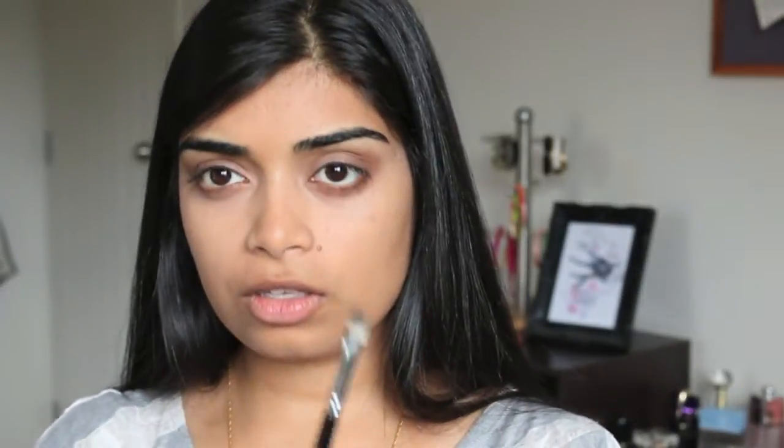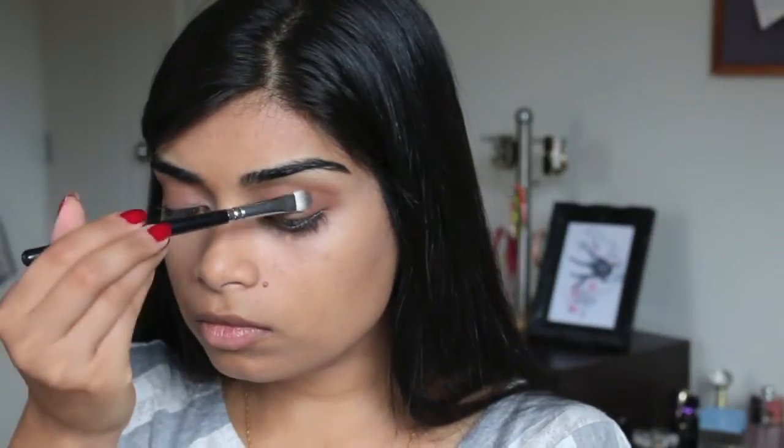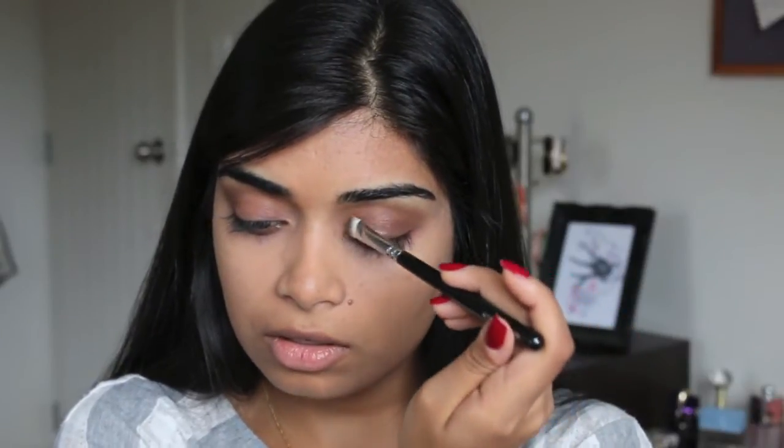We're going to use this shade here, which is Hazelnut — it's so pretty. I'm using a Zoeva 234 Luxe Smoky Shader Brush. We're going to apply that all over the inner half — actually it's about two-thirds of my eye, because I've added it towards the end as well.